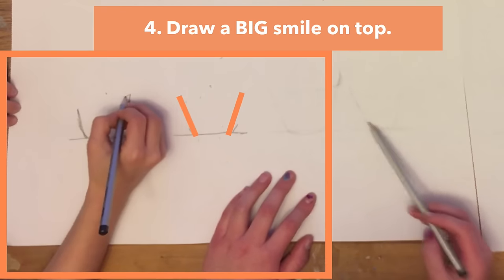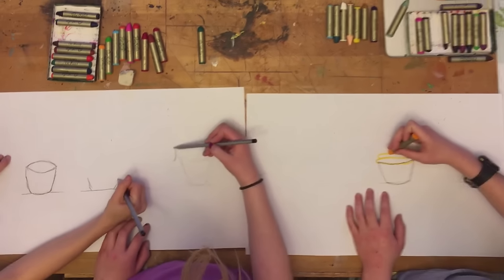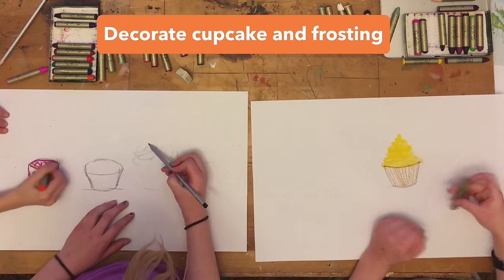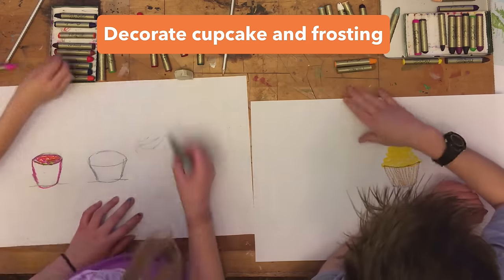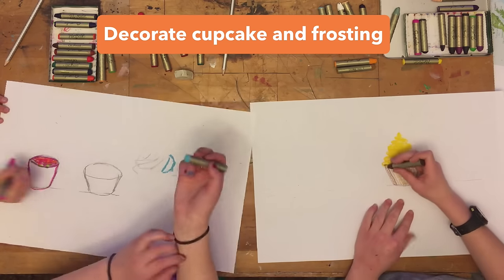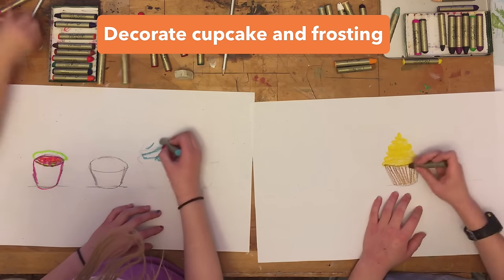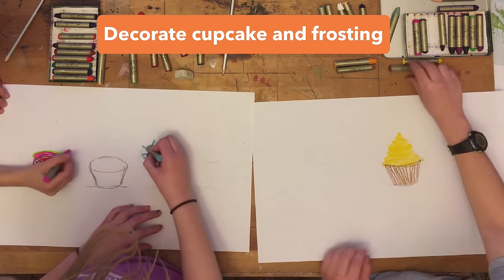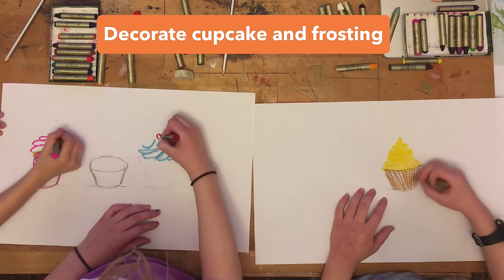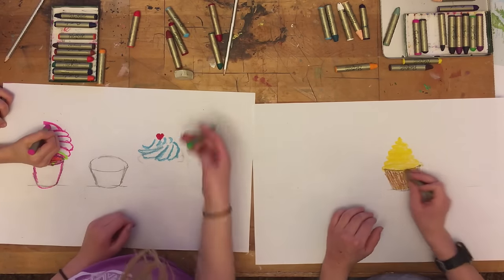Now it's time for the fun part. You get to decorate your cupcake with cake and frosting and colors with your oil pastels. The reason we use oil pastels is because they have so much texture and so much color — you can get creative. There are all kinds of ways you can add sprinkles, you can do swirls, you can do just a plain color or even a small one. You can do cherries on top, and hearts, and strawberries. I've even seen decorations on top where there's a little tree made out of cupcake put on top.